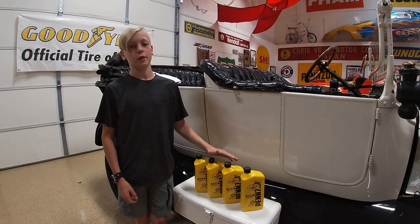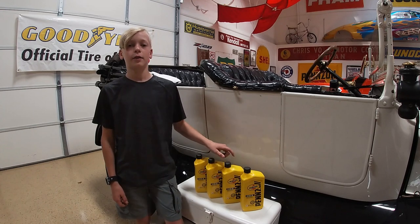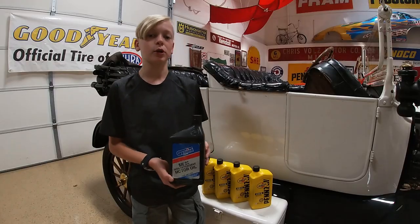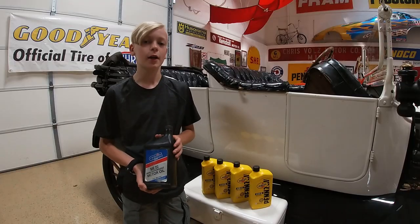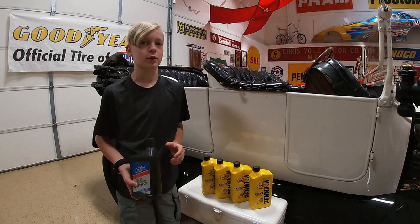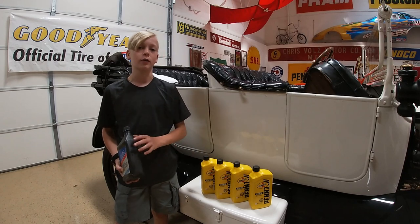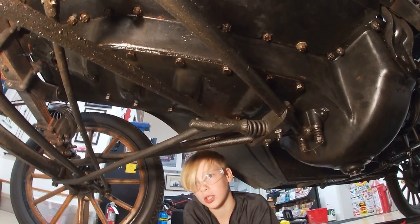We're gonna put 5W-30 oil in — four quarts total. Three quarts are going on the bands and the last one quart is going into the oil fill. Some people use straight 30 weight, actually a lot of people do. We were at our local Pep Boys and they had a sale, and that's why we got this because you change it every year or every thousand miles.